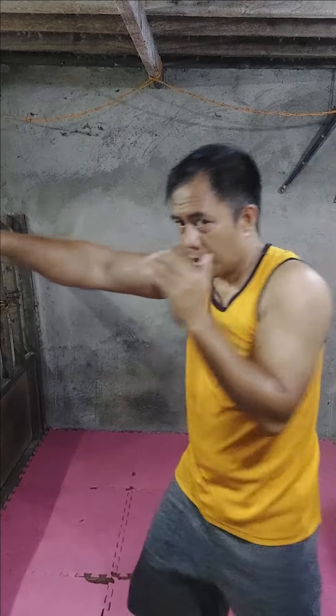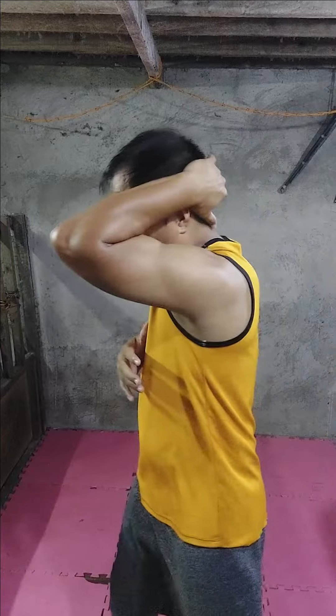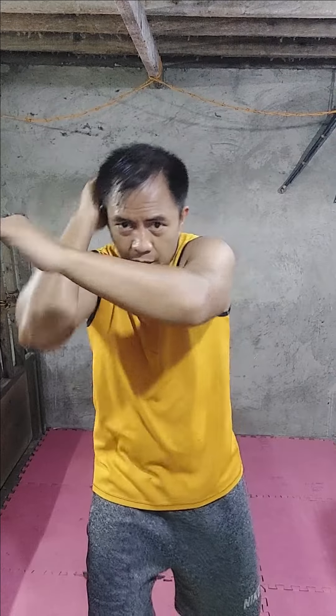Okay, so the next combo for sabakan is: jab, protect your face, hook, cross, and jump. So jab, protect your face, hook, cross — or you can do it: one, protect your face, hook, cross. Jab, cover up — in our game we call it here — so one, two, hook, cross, and jump. Or on this side: jab, cover, hook, cross, and jump. Okay, so let's practice it.